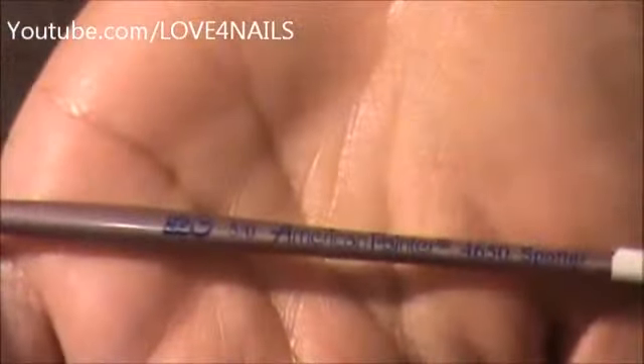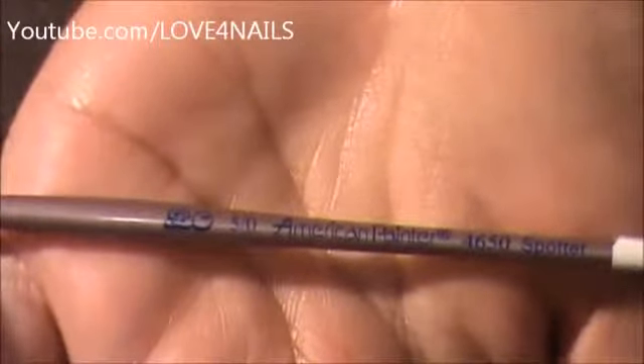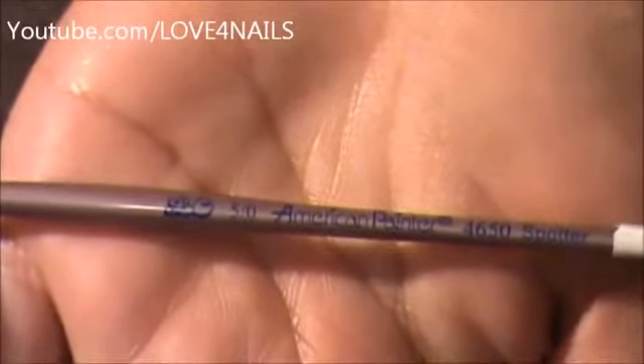I'm going to be using this size brush to create a couple of dots underlining my white French manicure.